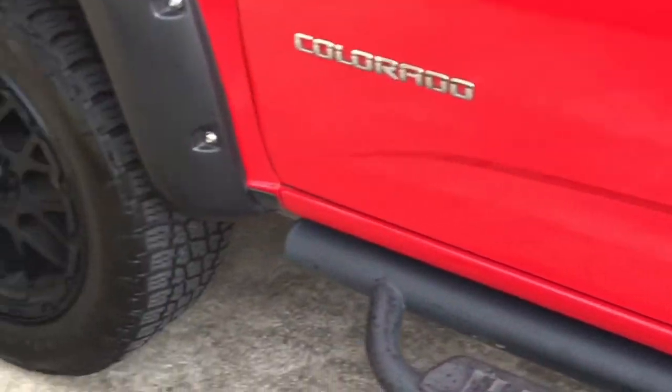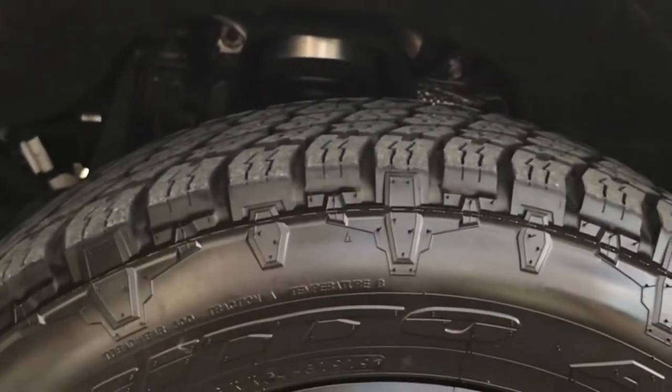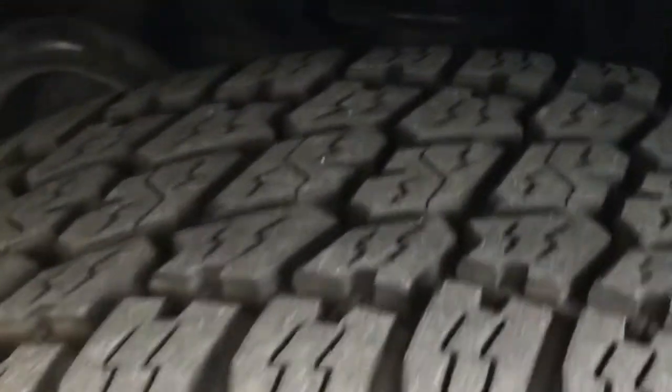This is my 2015 Chevy Colorado. I got some 22 inch rims with larger tires, wheel spacers, and I've had a problem with my tires rubbing right here when I turn the wheel. I'm going to show you how you can get rid of that in a very easy method that only requires a drill bit and removing three bolts. I'm going to show you how the tire rubs when I turn on my truck.